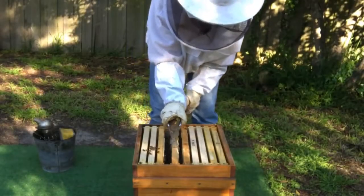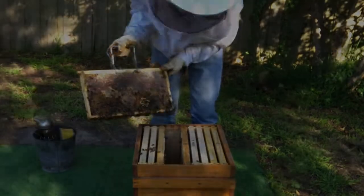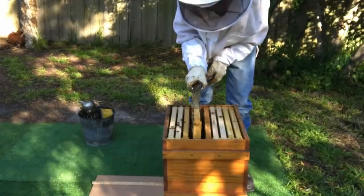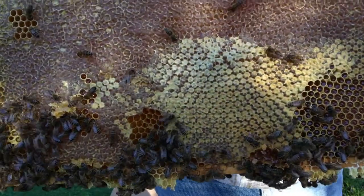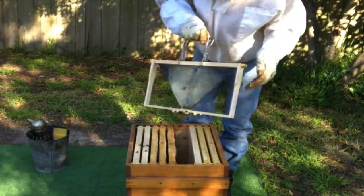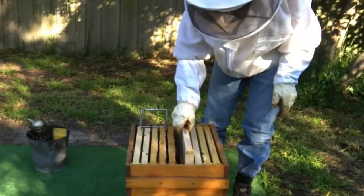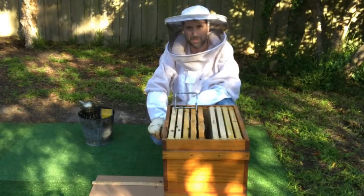This next frame has brood on it. Here we have some drone brood, and it's on both sides. This other frame is just solid honey. Here's our OSB end frame, and you can see they're starting to draw that out. Depending on what we find down the bottom, I might move that OSB end frame down there. So let's have a look at what's down the bottom now.